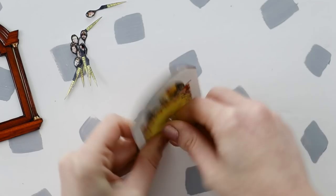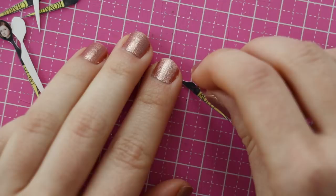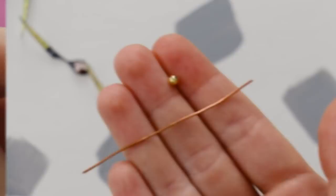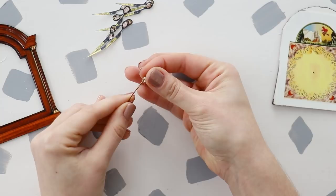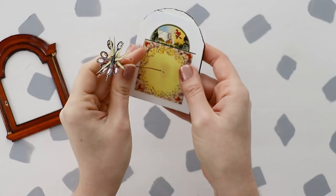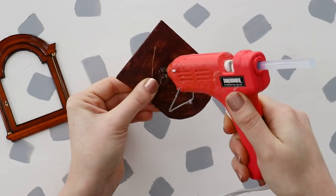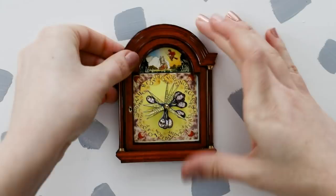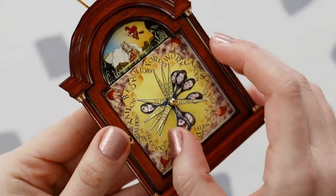Once you have all of those cut out, use a thumbtack to poke a hole through the center of the clock face, which I marked on the pattern. And then use a thumbtack to also poke a hole through each teeny tiny hand — I found this was easiest to do on a cutting mat. Next, grab a small piece of wire and a small bead, and use hot glue to glue them together. Then carefully thread each hand onto the wire to get a Weasley family flower, basically. Push the end of the wire through the clock face and glue it down on the back — be careful, because wire conducts heat, so I almost burned my finger on this step. Then just glue the clock face to the clock frame, add a hanger, and you're done.